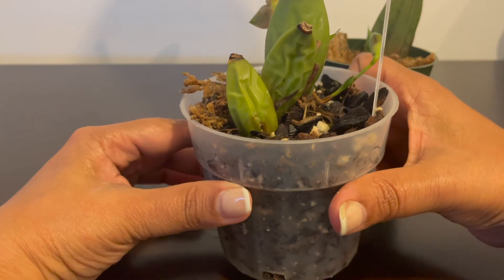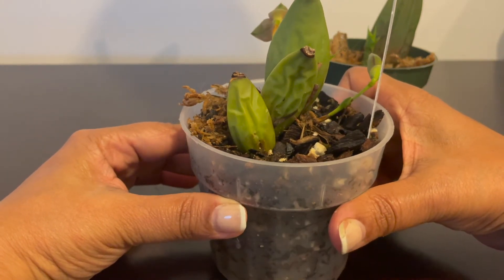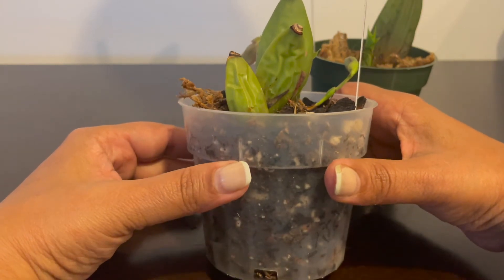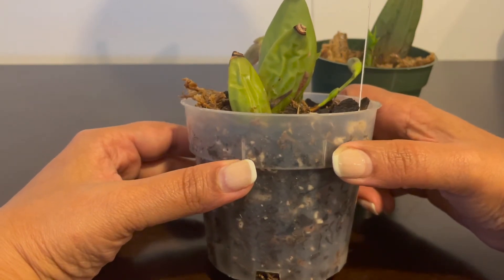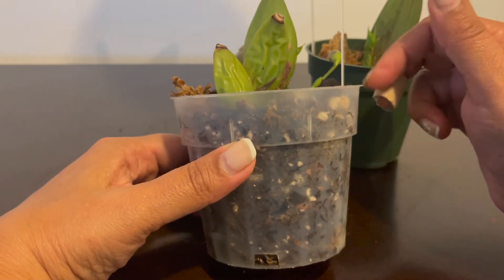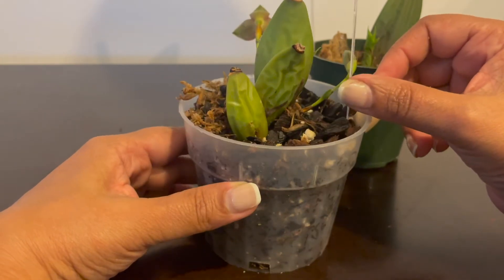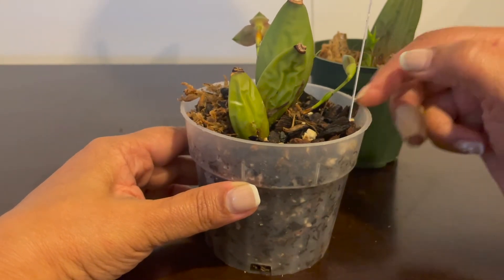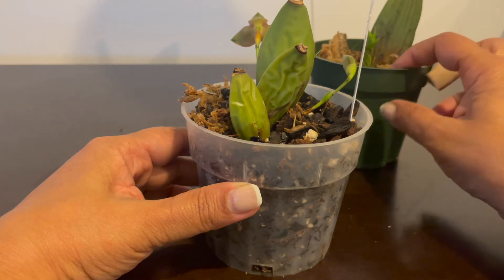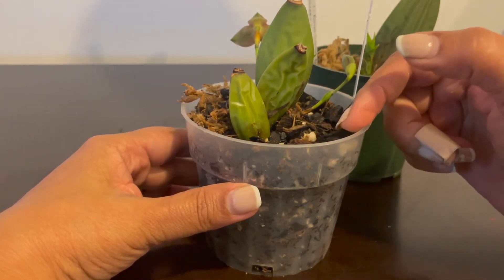There were three of them, all bare-rooted. This came - it was for Valentine's Day, that's when I got all the Lycastes ordered. This was a bare root with three bulbs. I put them in plain sphagnum moss until the new growth started coming out.